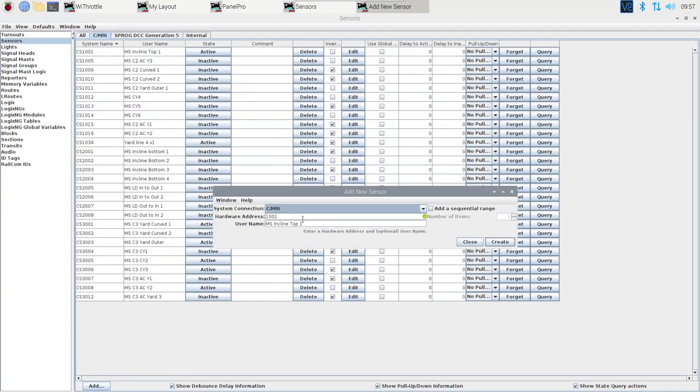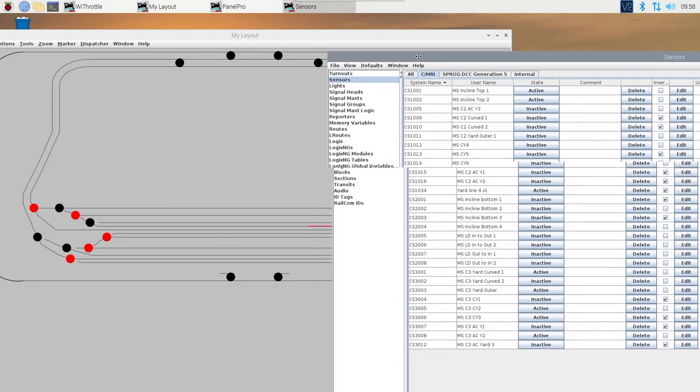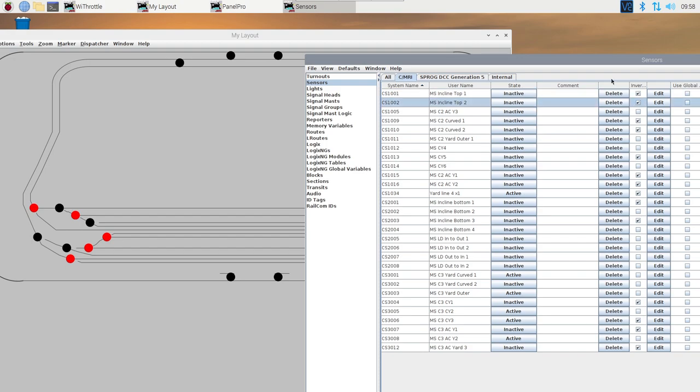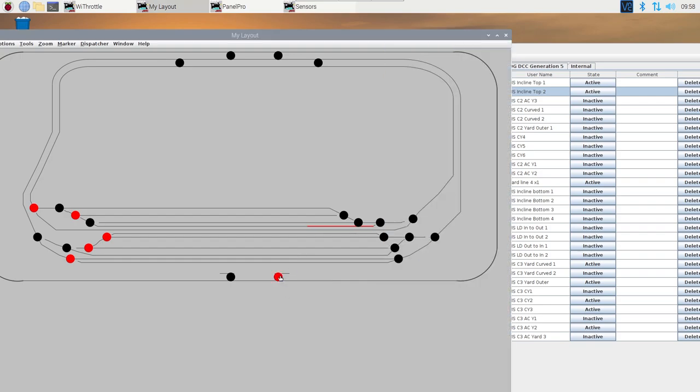Let's try the second one - this will be 1002, 'incline top two'. They should both move this time - it's like a double turnout configuration, like a crossover. That's good, but it seems like they both need to be inverted - when it goes red that means it's open, and when it's black it means it's closed - so they both need inverting so they're inactive when the crossover is closed and active when it's open.